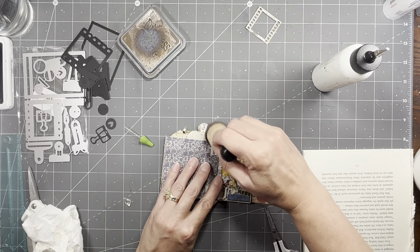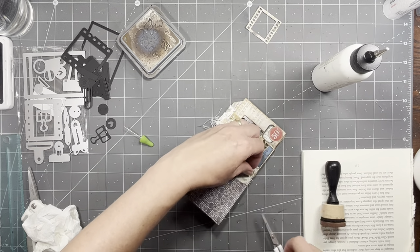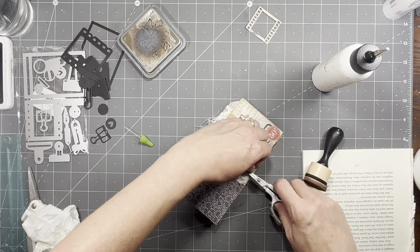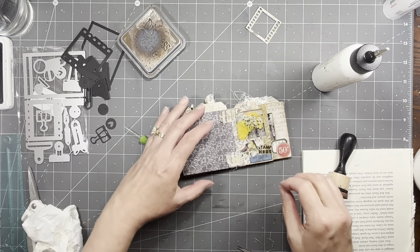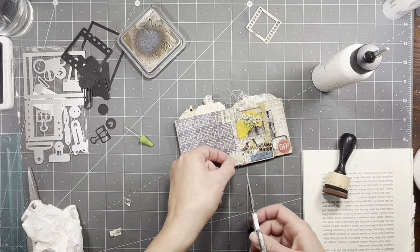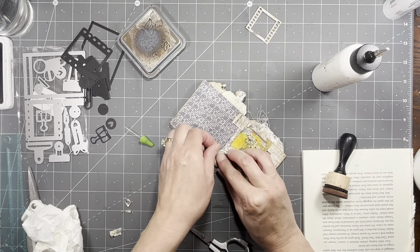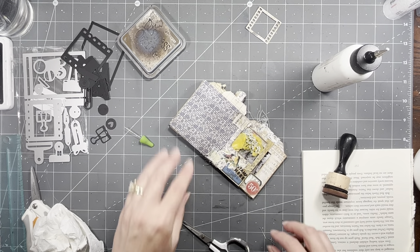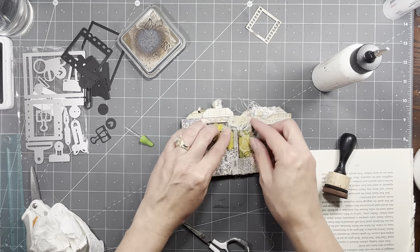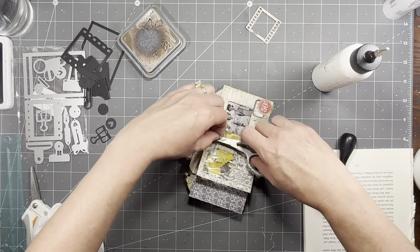I'm going to go ahead and just ink that a little bit. Depending on how everybody's doing around here — my son and my daughter — if I don't have a video, you'll know I just had stuff to do.